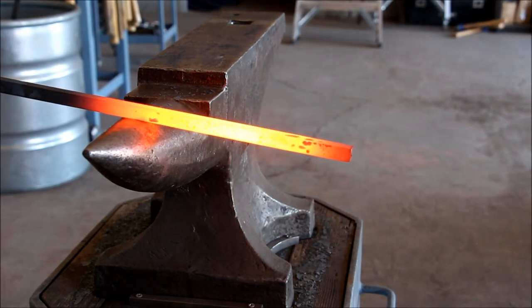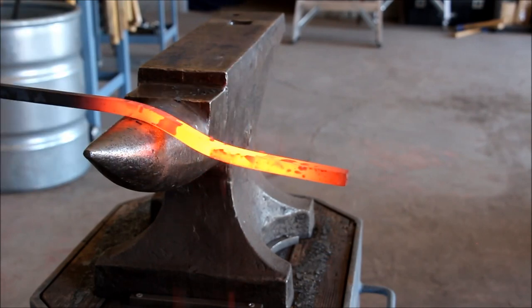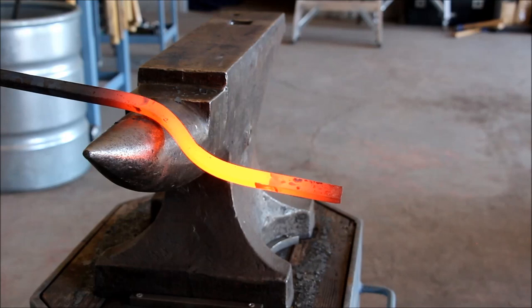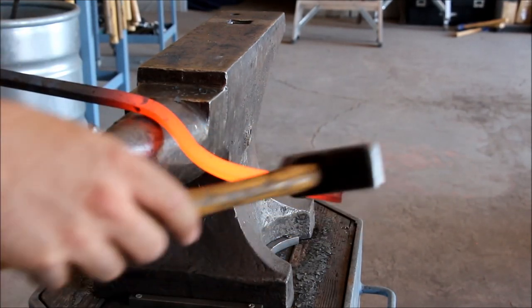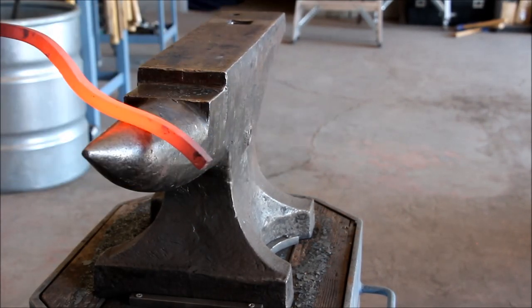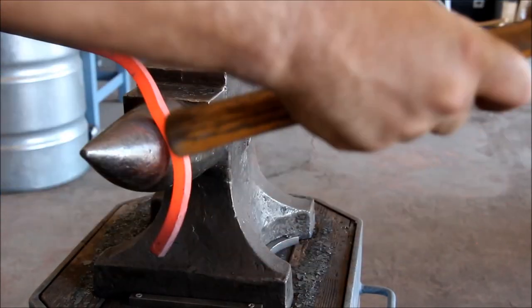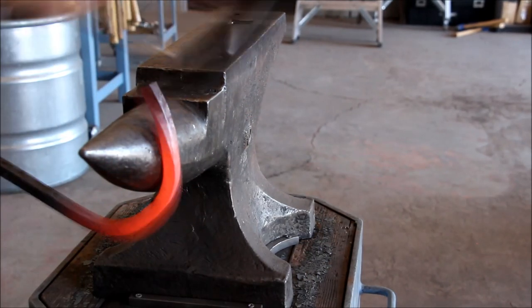Now I'd like to demonstrate something that occurs when you don't start the bend at the end. As you bend down, this end, due to inertia, will not bend down. Inertia is the tendency to remain unchanged — that mass there wants to stay where it is. In order to bend this down, you've got to come back and actually start at the end and shape it that way so it's already bent. As I said, if you don't start at the end, it's going to be very difficult to fix these mistakes later.